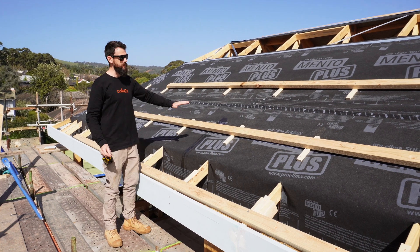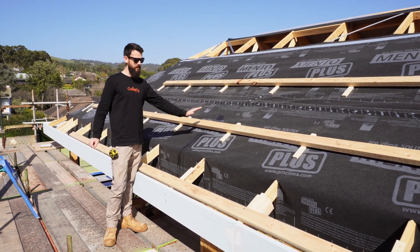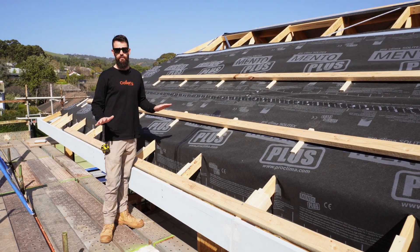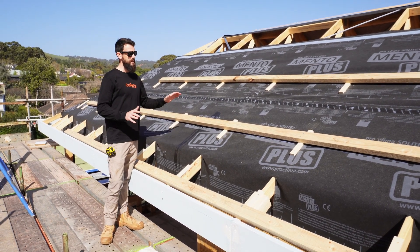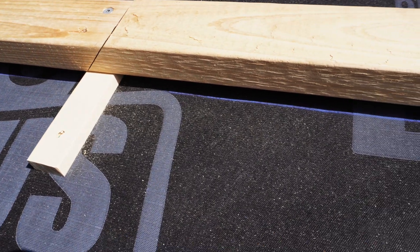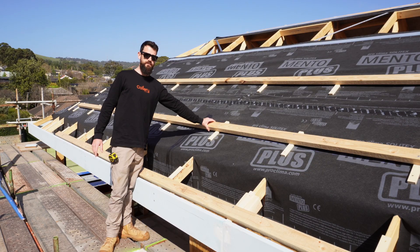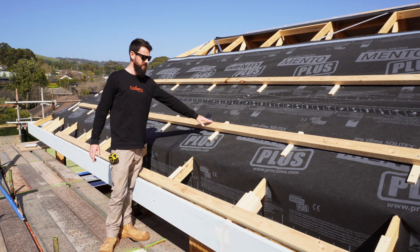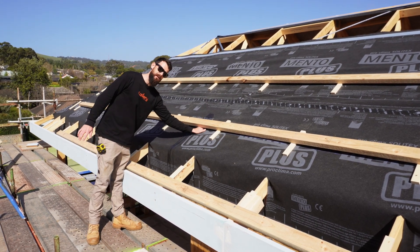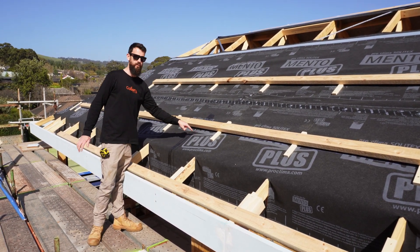So the difference with this system is we actually create a ventilated cavity underneath it. The Mento wrap goes straight over top of your roof trusses or your rafters — we've got it here. Then as you can see zoomed in here, we've got a 20 mil counter batten on top. Then our purlins go on top here as well — the purlins are what your roof sheets get screwed to. What that does is it actually allows this ventilated cavity underneath your roof sheet between that and your roof wrap.